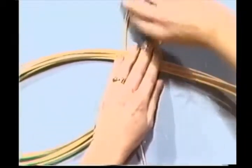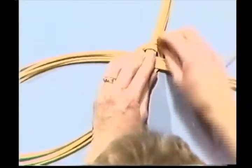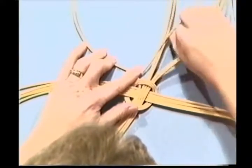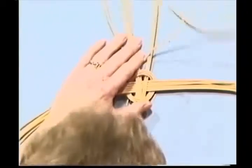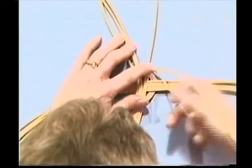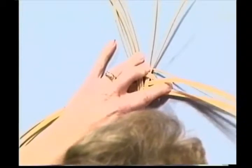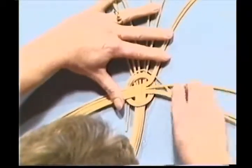Now we're going to go into a Japanese weave. A Japanese weave is over one, under two. Pick this one up and go over it, then pick up your next two. You must keep them in sequence and keep them laying flat. Going under two. Over one - pack them in tight. Pack this row of twining in tight. Under two. This first couple of rows are going to be the most difficult. Over one, under two.